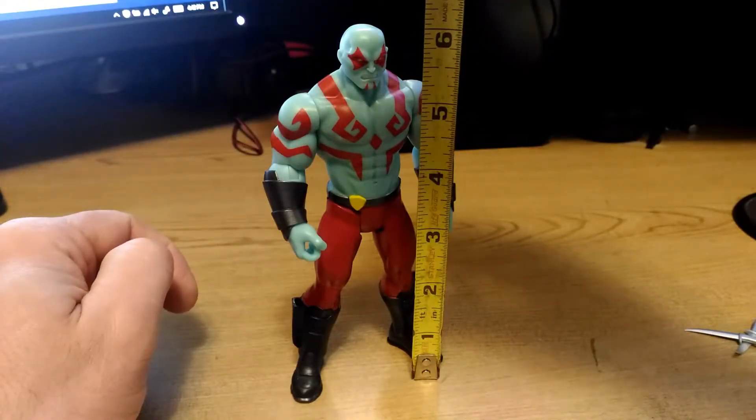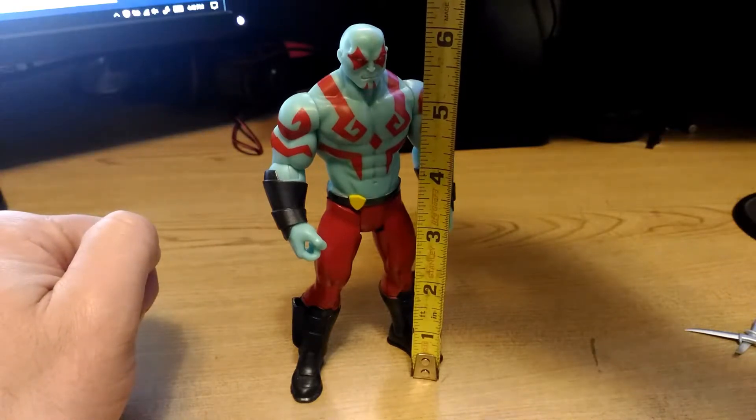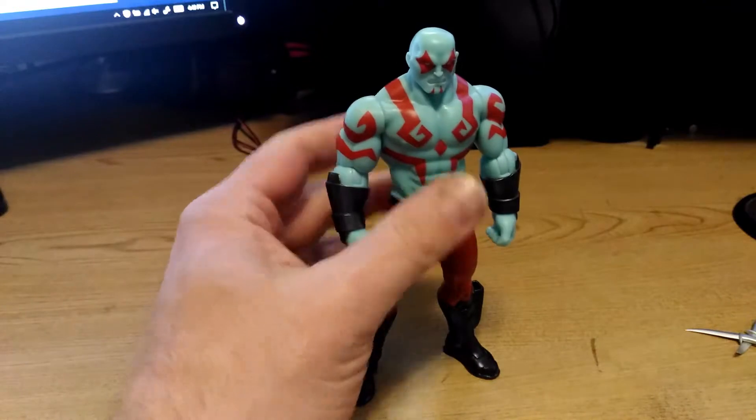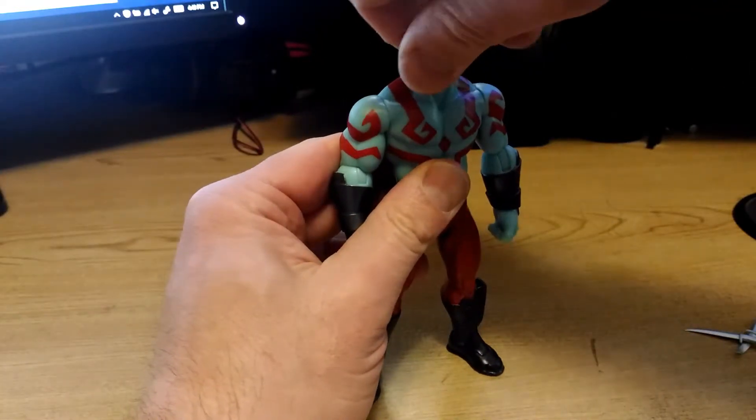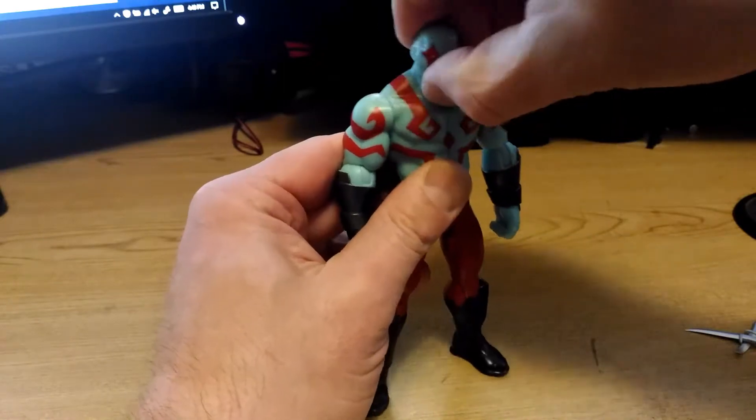It might be a little bit hard to tell because of the angle of the camera, but the figure stands about six and one quarter inches tall. In regards to articulation, Drax's head can spin side to side — no up and down movement unfortunately.